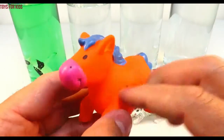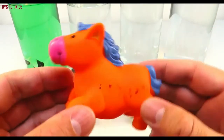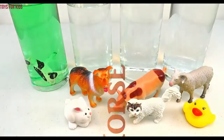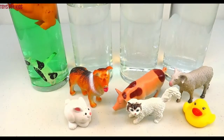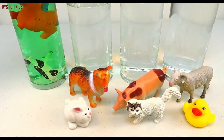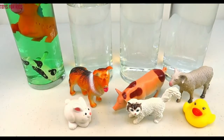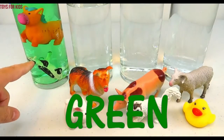Horse! Let's put the horse in the green cylinder. Green!